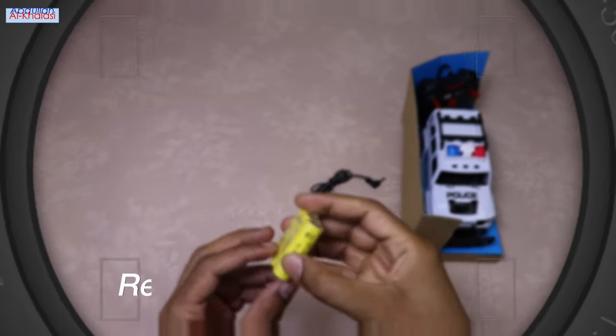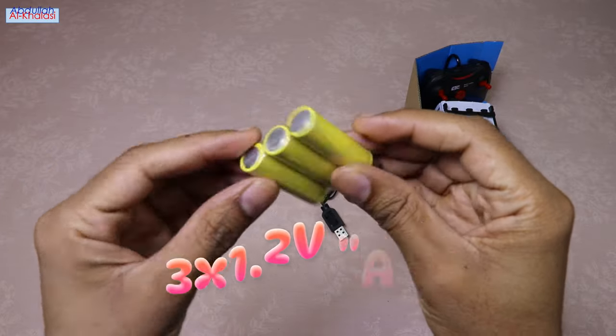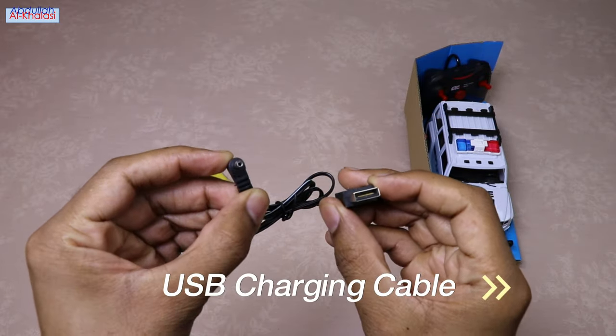This remote control car comes with three rechargeable batteries. Each battery has a voltage of 1.2 volts and a size of AA, totaling about 3.6 volts. This remote control car also comes with a 0.6 meter USB charging cable — it's neither too long nor too short.